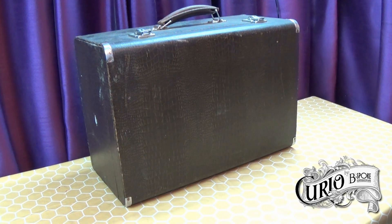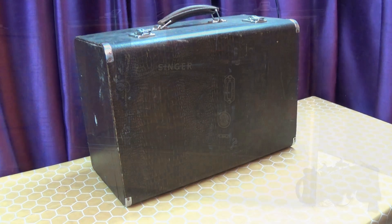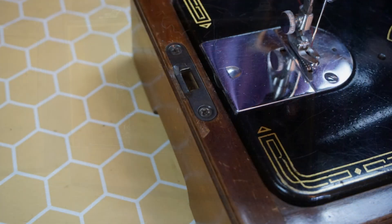These cases came in both three-quarter and full size, so you may find a 99 in one or a 201. They took a standard size sewing machine base, the same ones that were used with bentwood cases. In fact you will see the hardware is still there on the base to attach a bentwood cover.